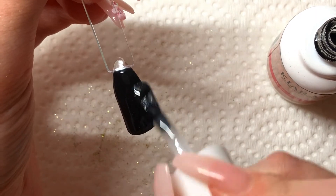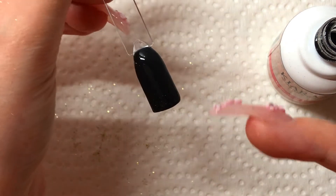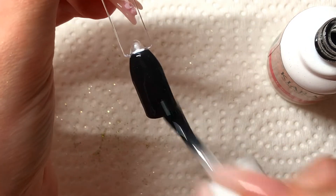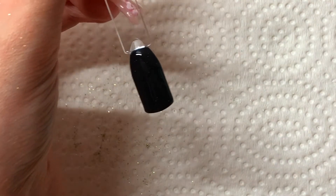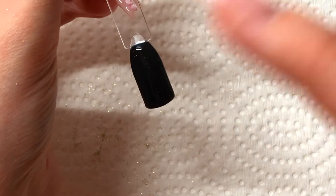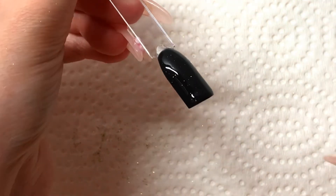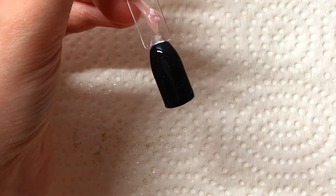Something that I do recommend is after you have finished applying your rub-on powder — I don't know if you can see but there are some specks of the rub-on powder in the top coat — so you want to make sure that you clean your top coat brush. I'm just going to wipe this on a paper towel here, that way when you go to use it again you don't get those rub-on powder flecks stuck onto your nail. So now that this is on, I'm examining it to make sure that this nail is completely covered, and it looks like it is. So now I'm going to go ahead and cure this.